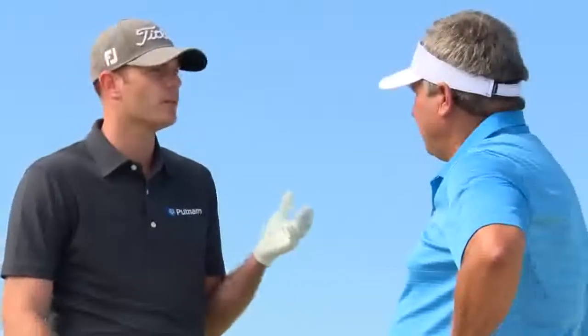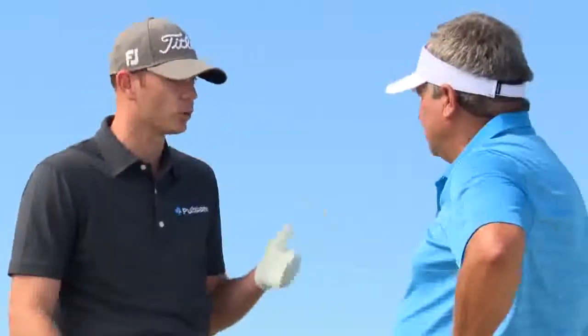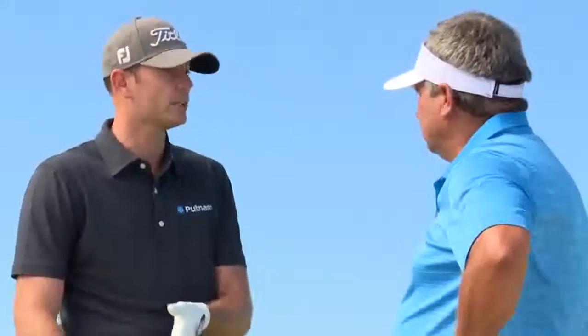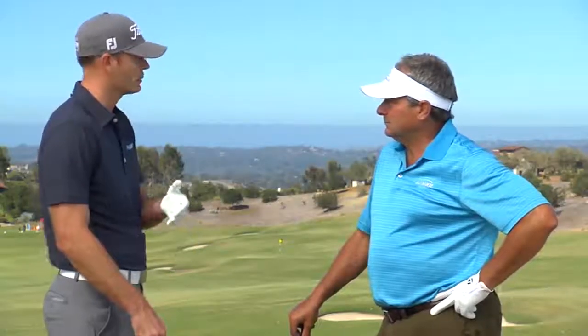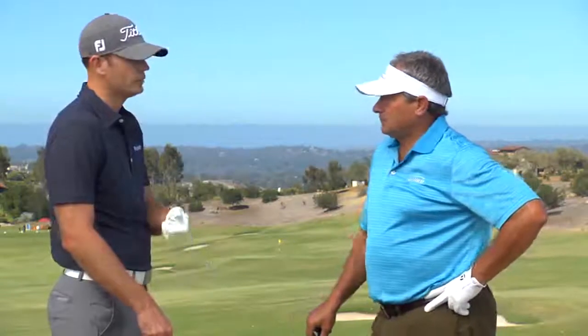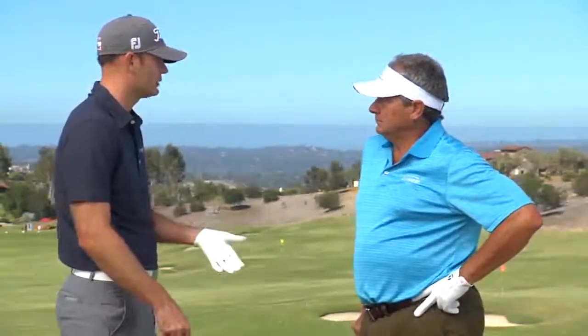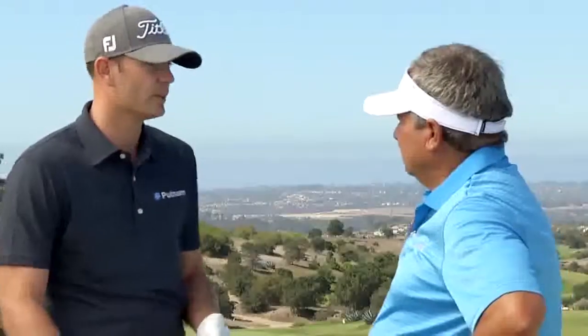If you're somebody that maybe hits too big of a hook and you're trying to control that a little bit, you might want to go a little bit bigger, maybe go a little bigger in the right hand to keep that right hand from flipping the club over. But if you're somebody who slices the ball and you go to a really big grip, that's just going to hinder you in trying to release the club. So that's not going to help your game, whereas some people would tell you that it is going to help your game.